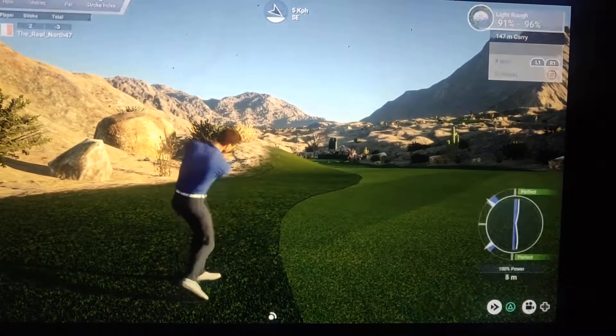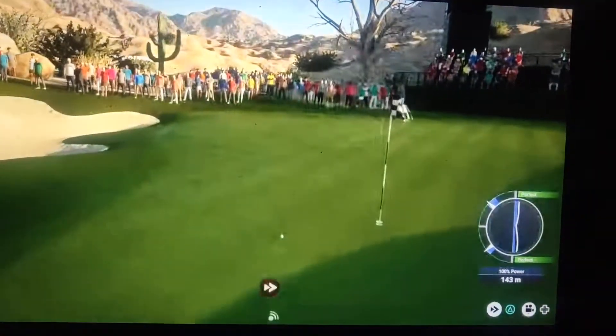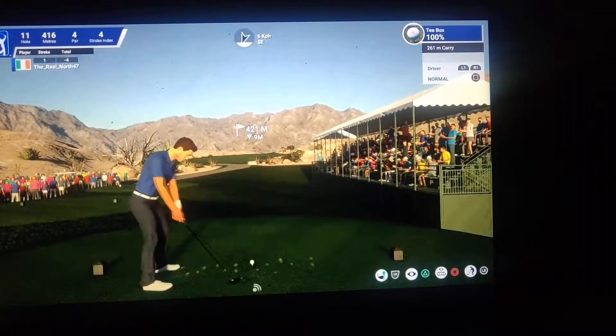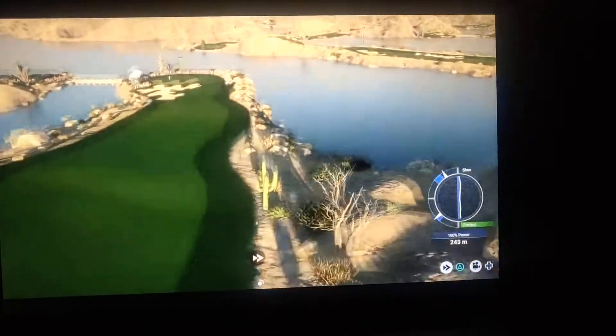It gives you a nice roll out when you're hitting it onto the green here. Look at that, that's fantastic. As I say to all my subscribers: play smarter, not harder.